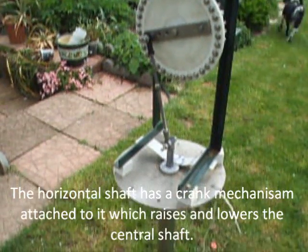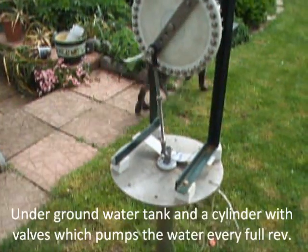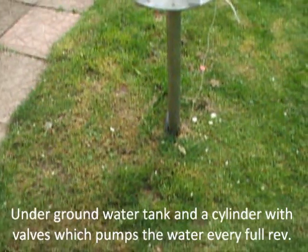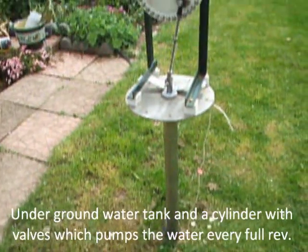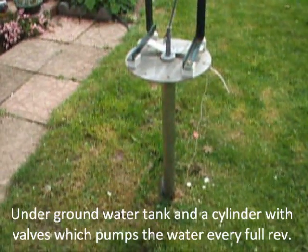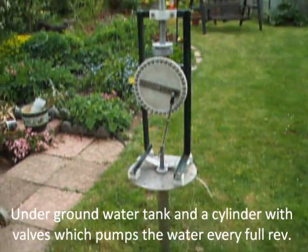As it revolves, the centre column goes up and down. And underground here is a water tank with a cylinder mounted in there. So as that pumps, I get a pulse of water every time that revolves fully.